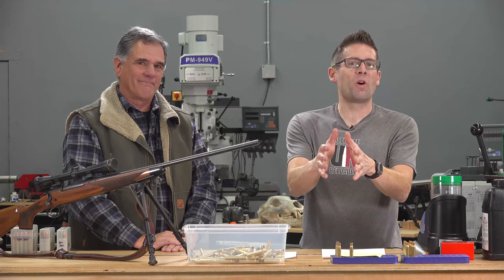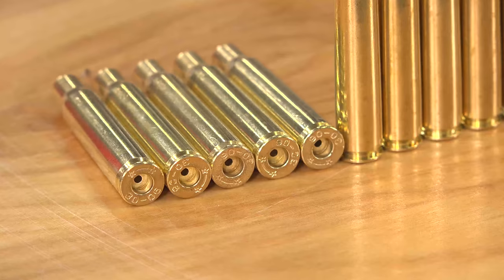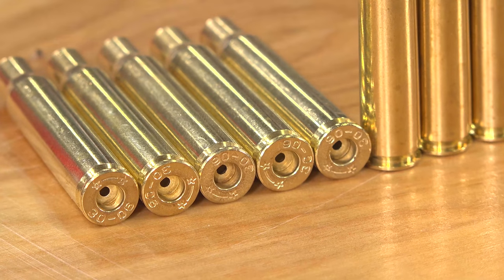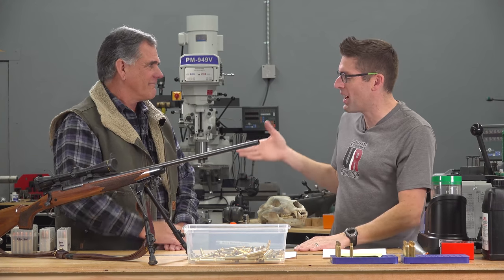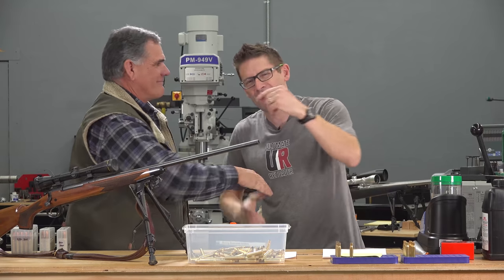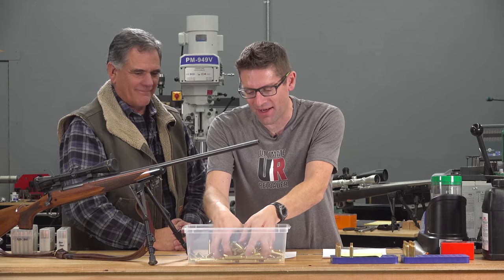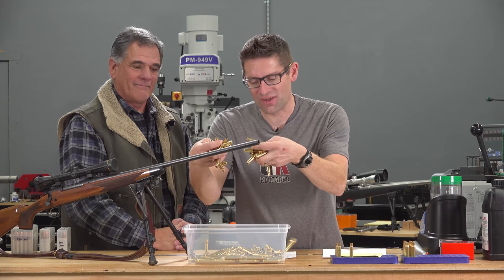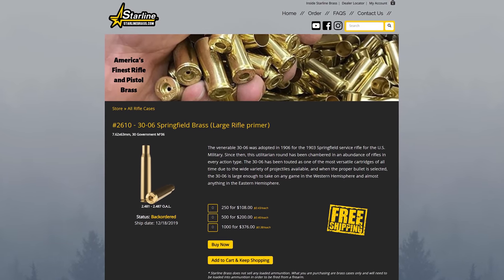It helped us win two world wars and has been used to take pretty much every type of big game here in North America. It is 30-06. Gavin here from Ultimate Reloader.com. I'm here with Guy Miner from GMM Defense. You've seen Guy on the channel before. We're here to talk about 30-06 because Starline just introduced 30-06 brass into their lineup of rifle cartridges.